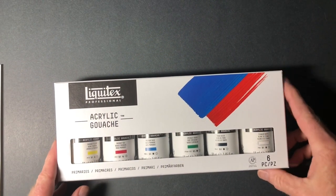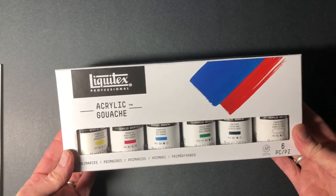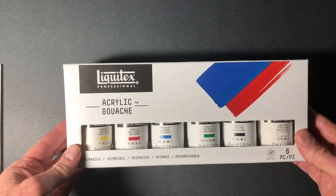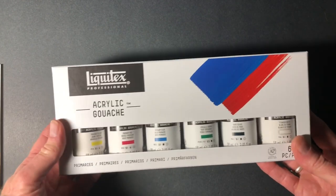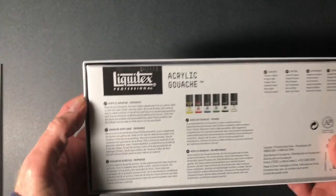Hi, this is Bill Singleton and I just got these in the mail. It's the new Liquitex acrylic gouache. I'm kind of anxious to try these out. This is the basic set I got on Amazon.